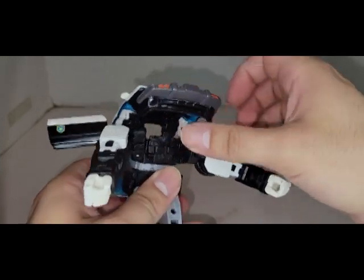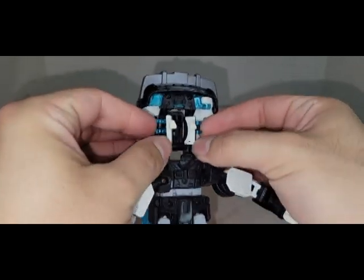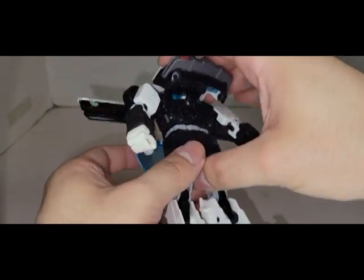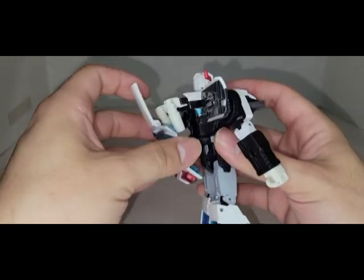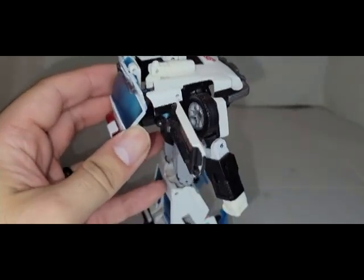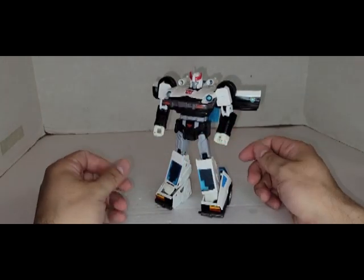Before I do all that — because I'm a dunce — once you get the head up, unplug those, swing them around, and just rest the head on top. Now start locking all this in. Once everything is reoriented, making sure this stays forward, plug it in right there, fold this up, flip the little cannons up and around, then flip this up and tab it in. Rotate the waist — there we go. And there he is in robot mode.